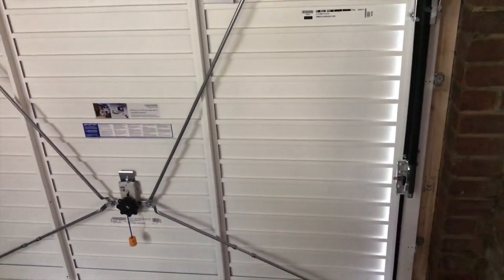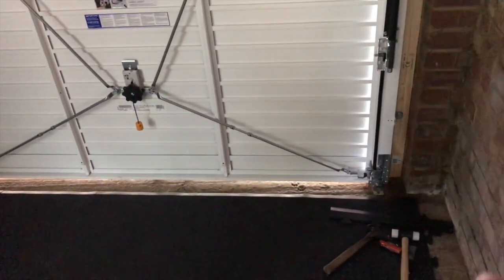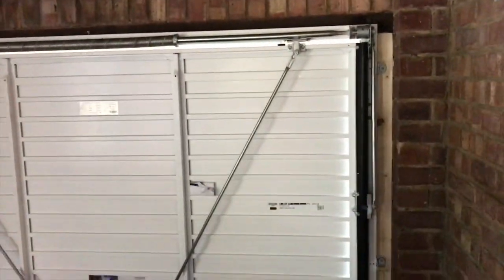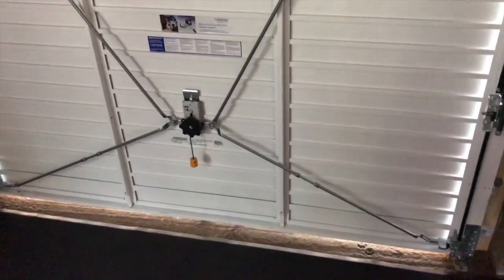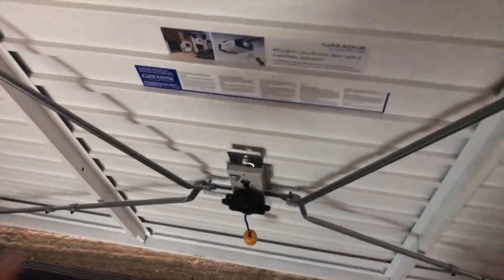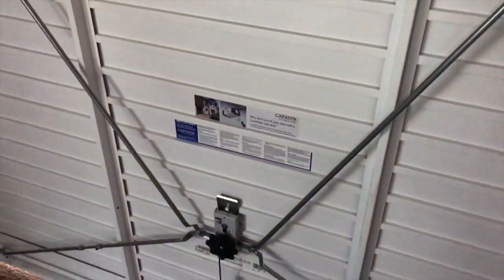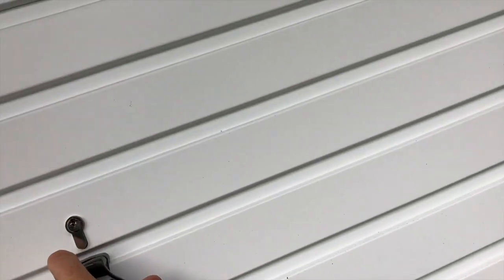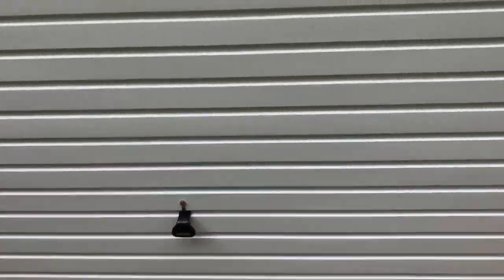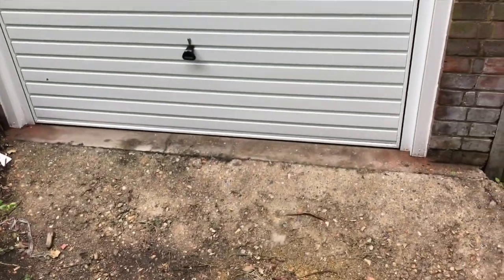They give doors a sort of security rating, and this one passes it. It's got a four-point locking system — two at the top, two at the bottom. You can open it from the inside if you want, but I'm just going to keep it the old-fashioned way and open it from the outside when I pull in.